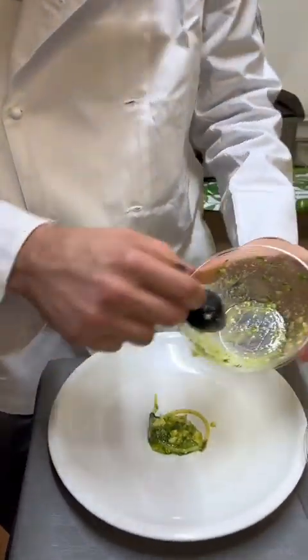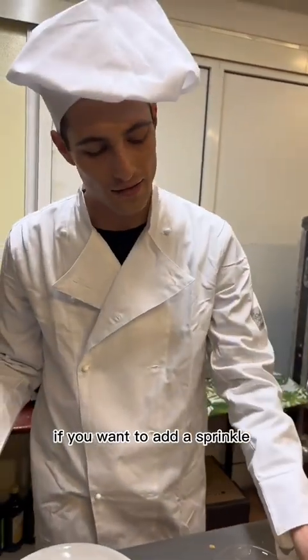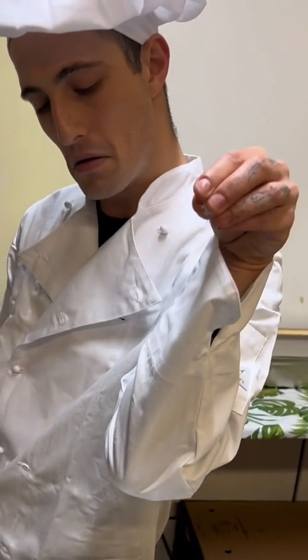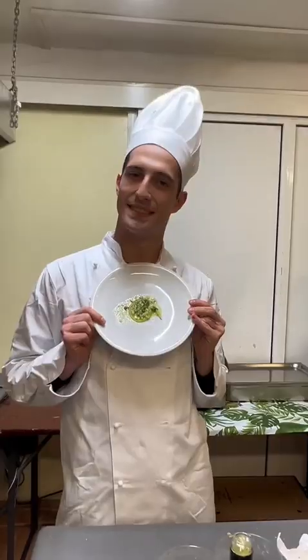Put it on a plate, clean it up. And if you want, add a sprinkle of parmesan on top.